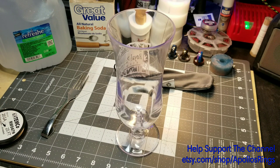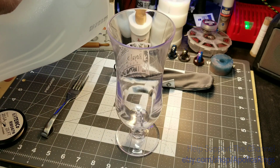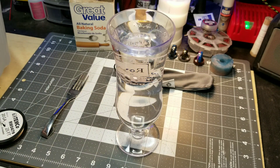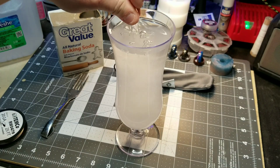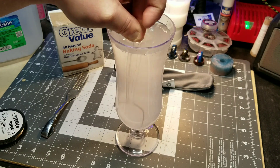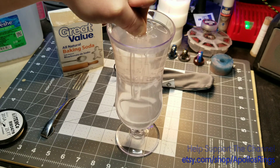First thing we're gonna do: mix our distilled water and some baking soda into our anodizing bath. It doesn't have to be exact — just throw a spoonful in and fully dissolve it.